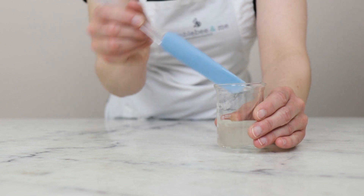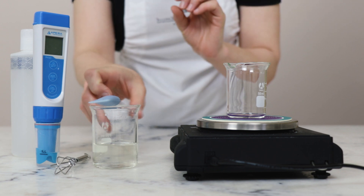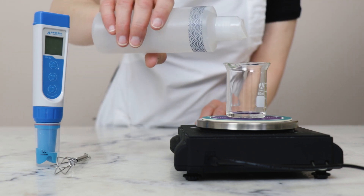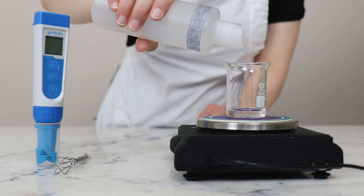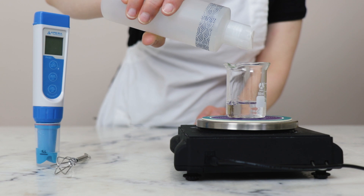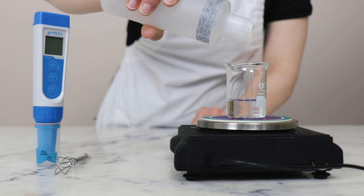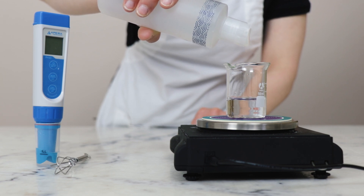To check the pH of this formulation, we are going to start by making a 10% dilution of it. I'm going to weigh 2 grams into this little beaker and then add enough distilled water to make 20 grams — 2 grams out of 20, so 10%. If you would like to learn more about why we make a dilution, since it does seem rather counterintuitive, make sure you are looking up pH meter in the Humblebee and Me encyclopedia in the equipment section, where I've linked to a really helpful post from Skin Chakra about how and why this works.